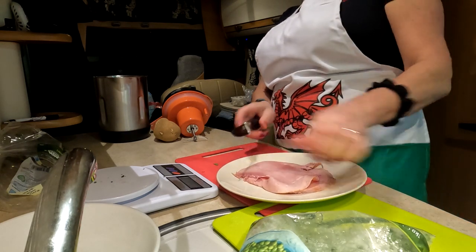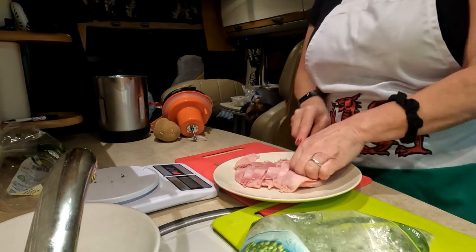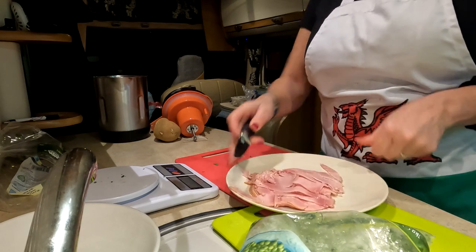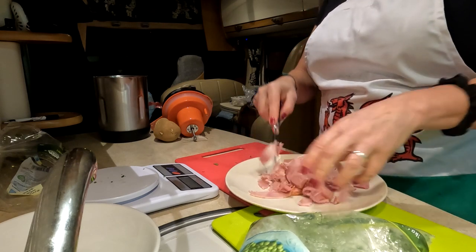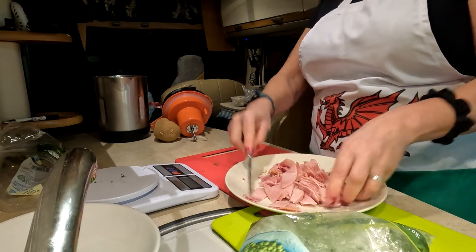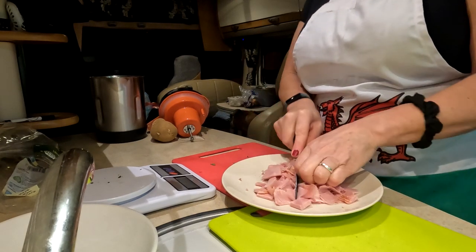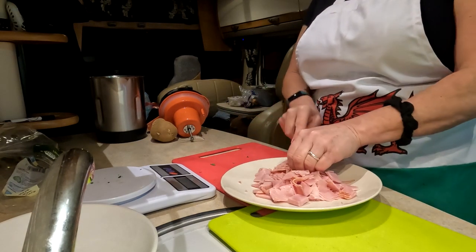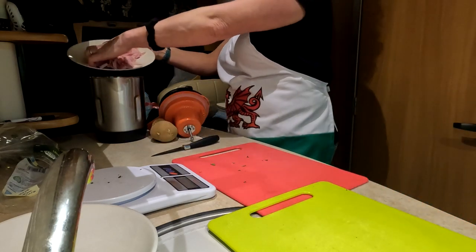Cooked ham — I have actually boiled ham but that's not ready yet, so I've got some ham in the fridge, 140 grams. It's quite fine ham. You can't beat a hock of ham, but it's fine. I'm doing it this way for now.